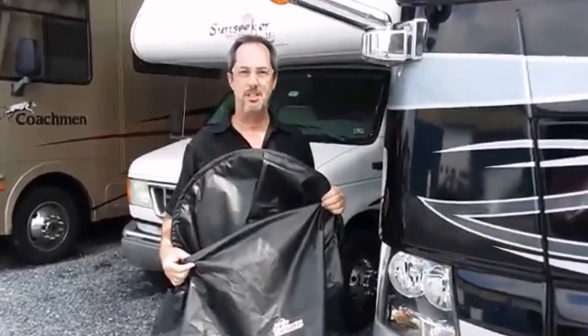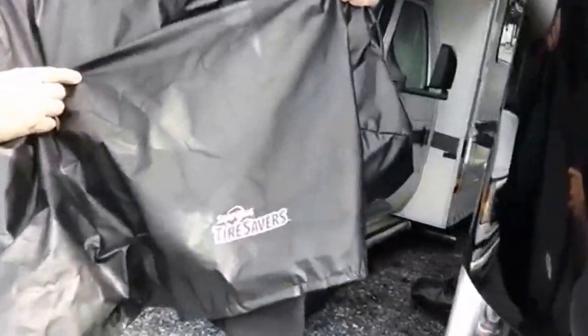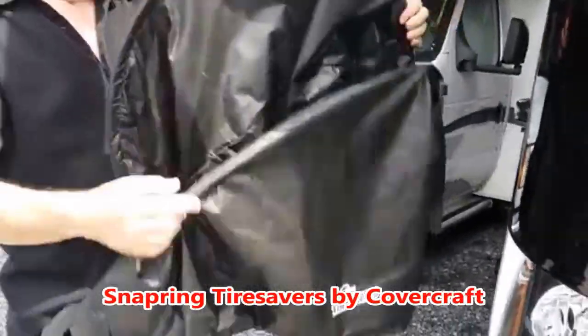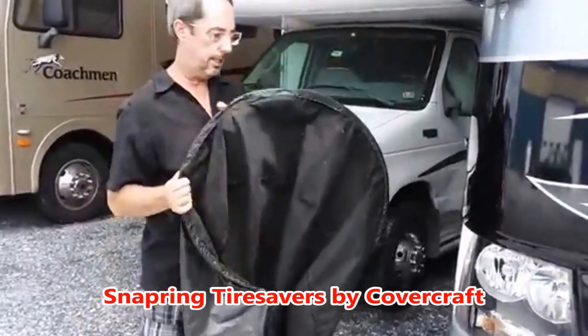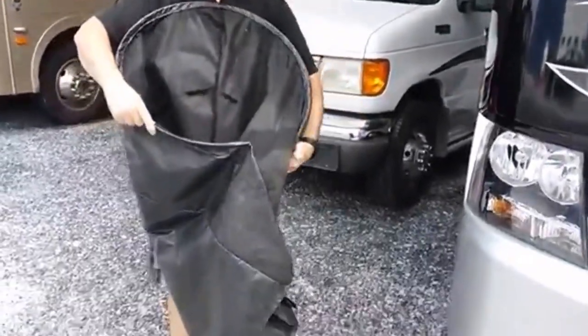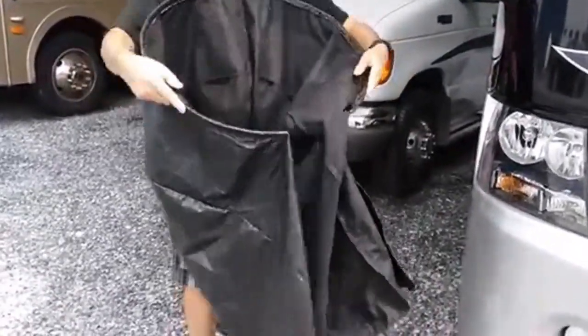Hi, I'm Will from Two Guys RVing. Today I'm going to show you our new snap ring tire savers. These are fantastic. They don't have the ties across the bottom so you don't have to reach around the tire. It's basically a metal ring inside of here. You pull them out, put them on and it snaps right back in place.